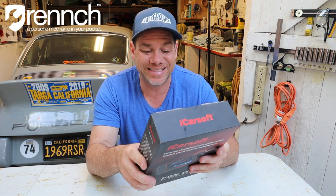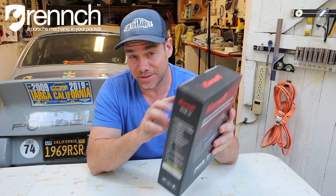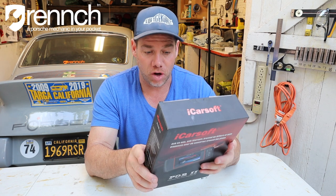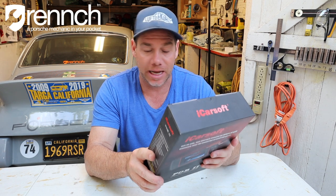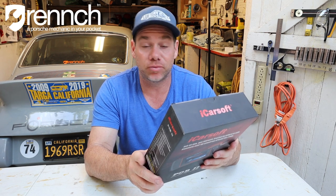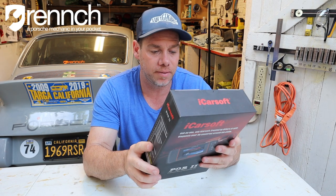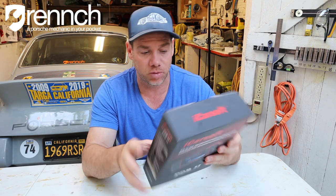It reads and clears trouble codes on all systems such as engine, transmission, ABS, and airbag. It reads the data stream and does full ECU diagnosis. Applies to entire models of Porsches equipped with OBD2 16-pin DLC. Oil light/service reset, support service lamp reset, brake pad reset function — very useful if you are swapping your own brake pads. A lot of times you can't go to O'Reilly or AutoZone because their readers can't clear these codes, but this apparently says it will.